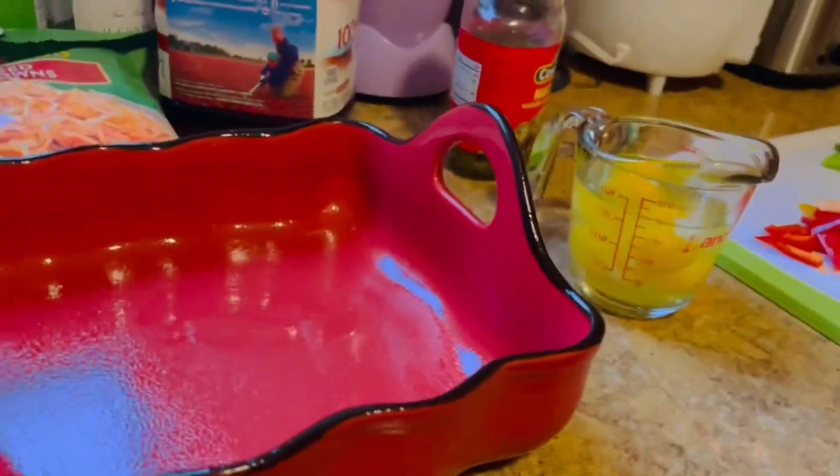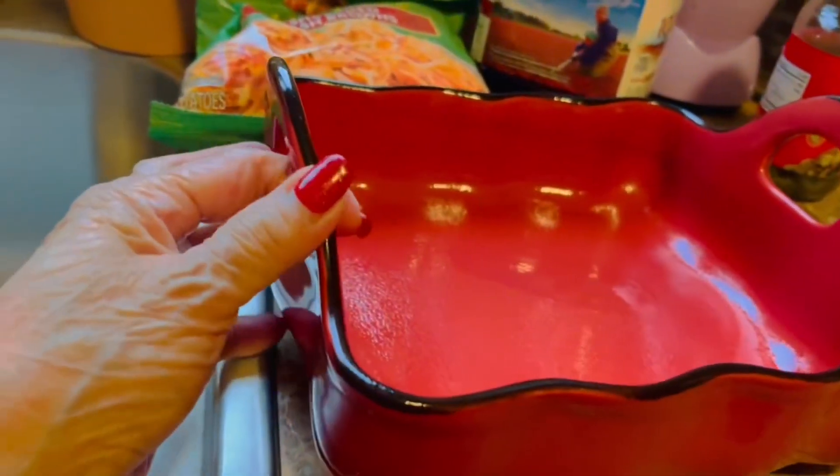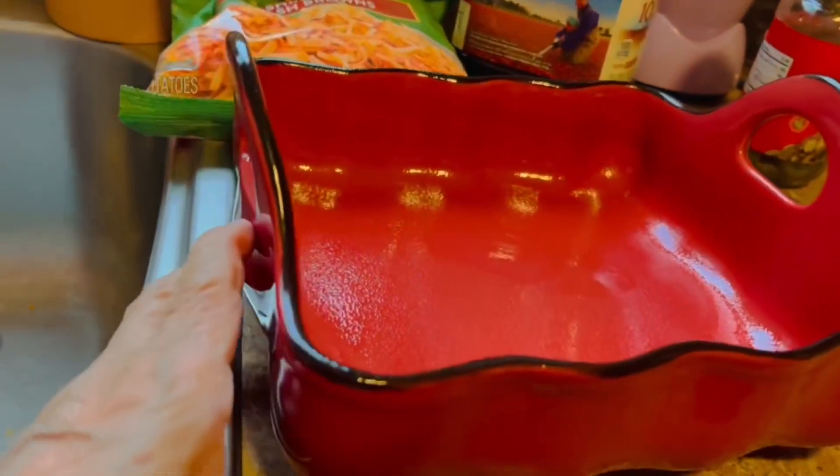Now we got some eggs in there. How many eggs is that? Four so far. Four, and we need to brush the oil on it so that it won't stick.